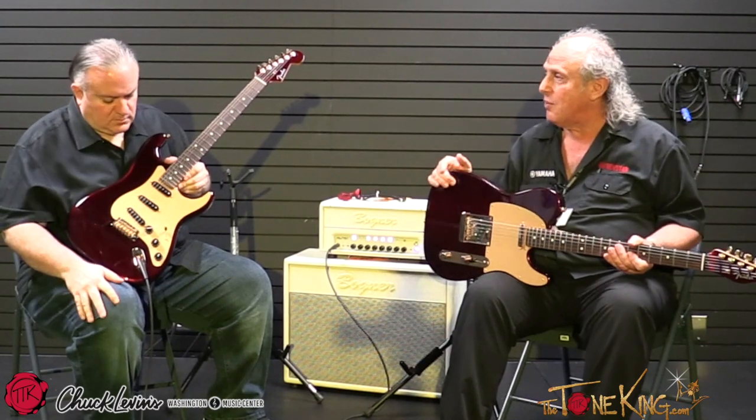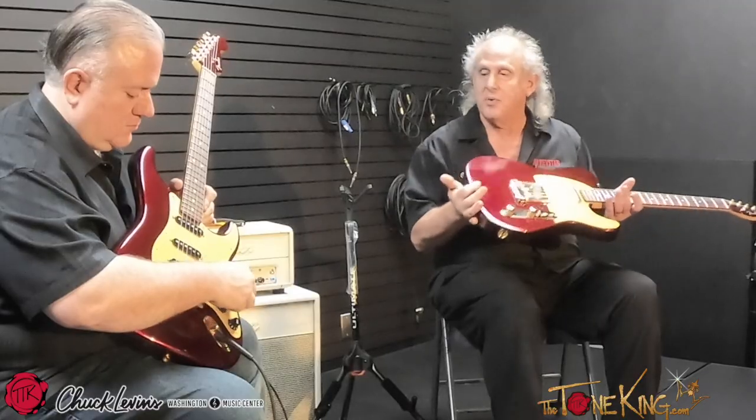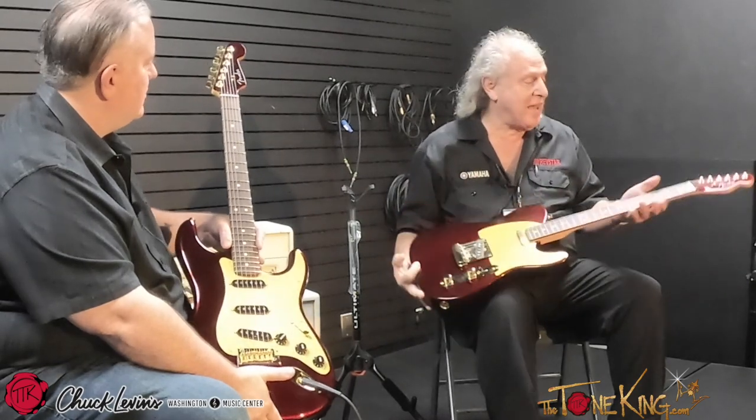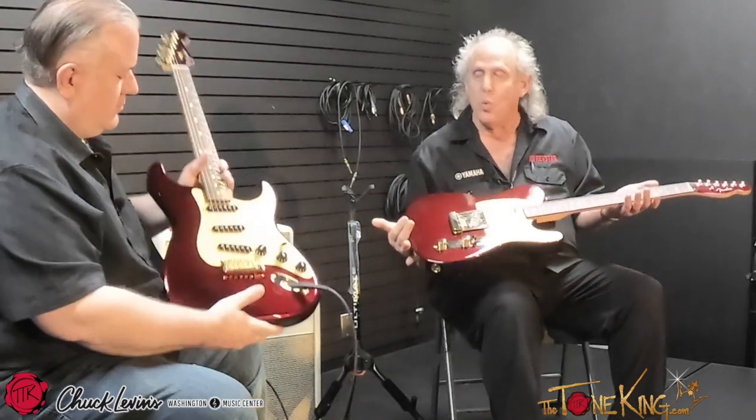Also, the pickups — we wanted to make it period correct, so this is what they call True Vintage 59s. These are very accurate '59 pickups in the Strat, and in the Telecaster they're '58s. They're very accurate to the era, because we wanted to pay homage to the time when the store was first born. And we did the matching headstock, which has always been a beautiful thing. Matching headstocks and gold hardware on Teles is historically inaccurate, but we wanted them to match — in case you wanted to buy the pair.